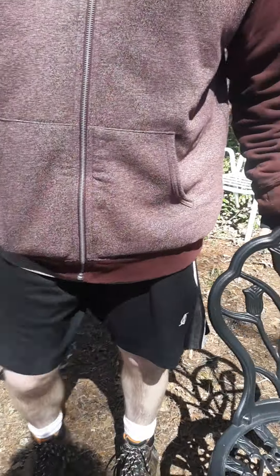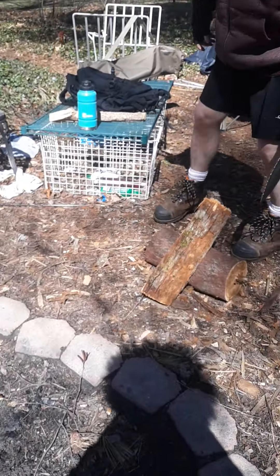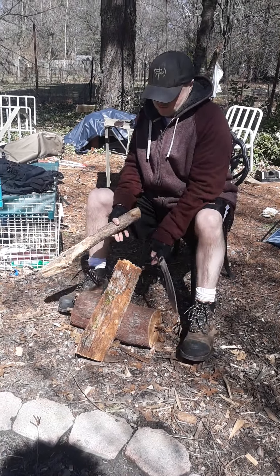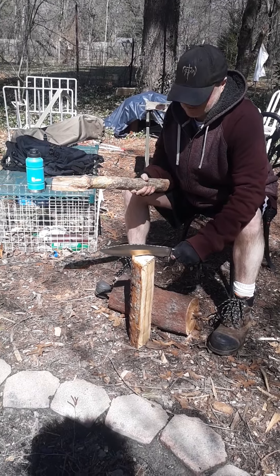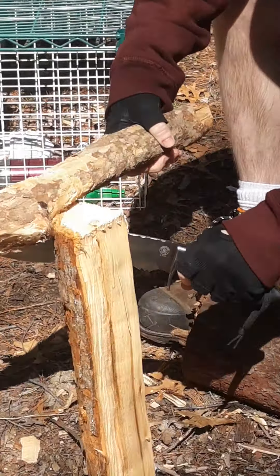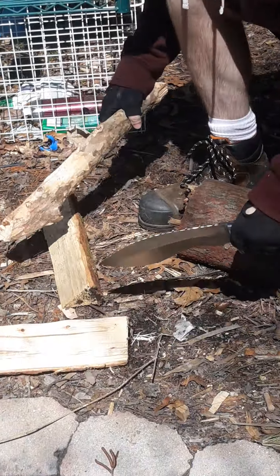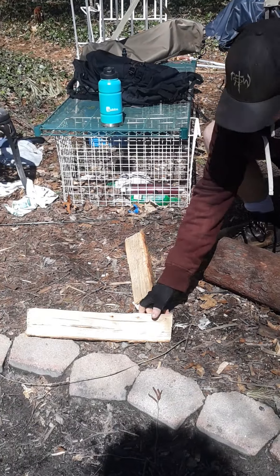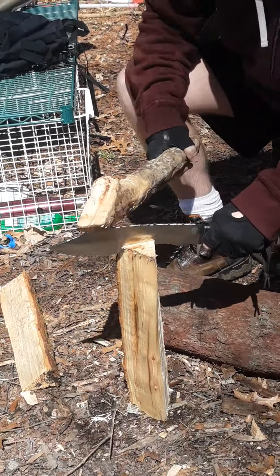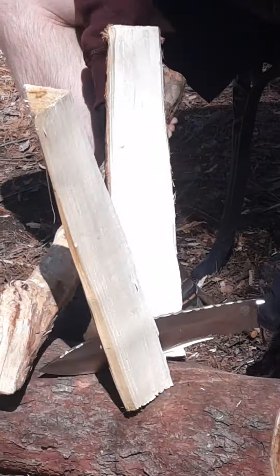Why don't we do a little splitting — split this piece of wood. Let's see how this baby batons. That's good solid wood right there, but not too much problem getting through it. We'll go through one more time. No problem.